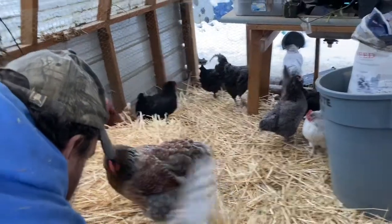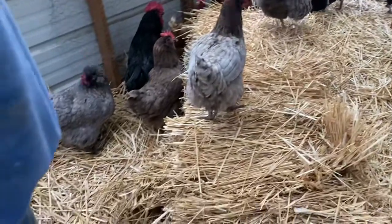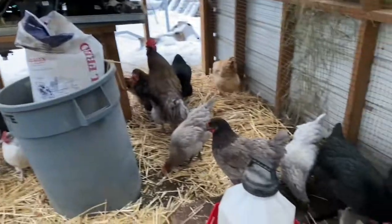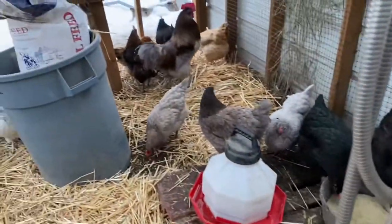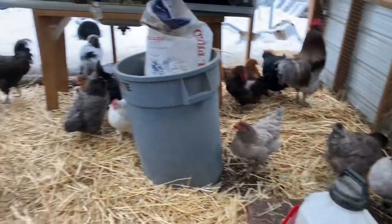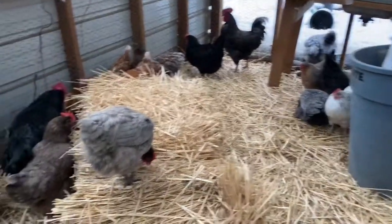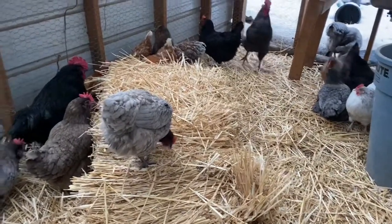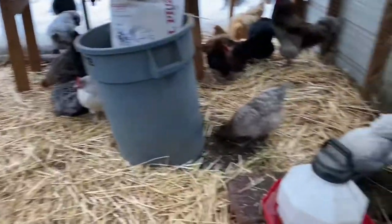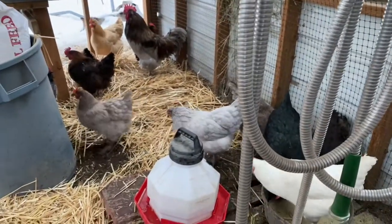So this is what our greenhouse looks like in wintertime - the refuge of the chicken kind. This way they can come in here and don't have to stand around in the snow, and get some shelter out of the rain, the snow, or the wind. It's not heated, just during the day they can hang out here to keep them away from wind and snow.